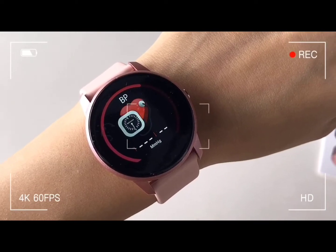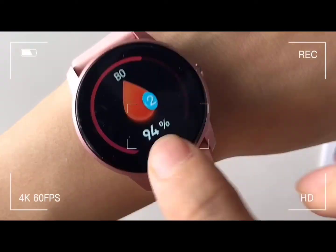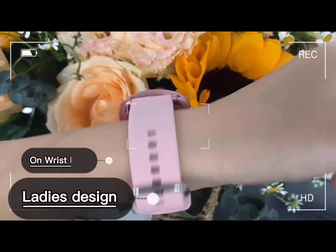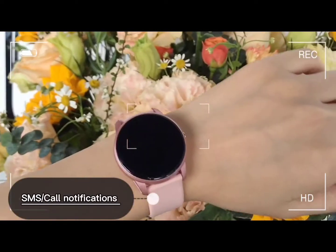It can monitor your heart rate, blood pressure, blood oxygen, and you can choose the multi-sport mode for your exercise and training. Let's show the full function list — the watch also has messaging and calling, and it's perfect gear for her.